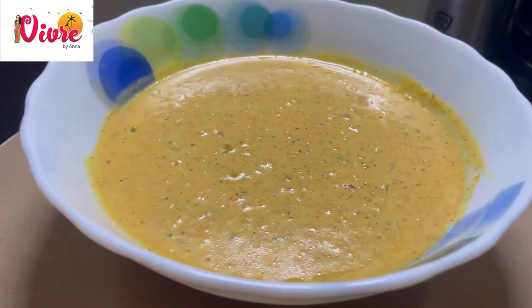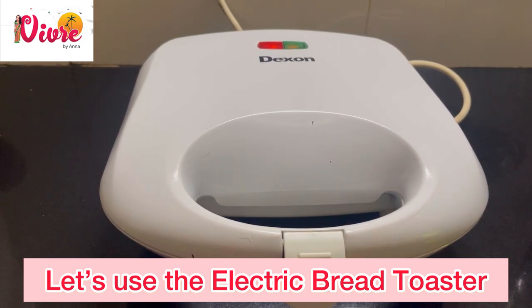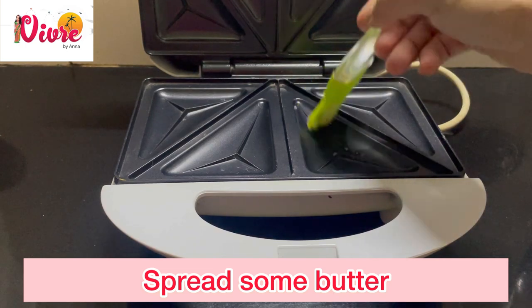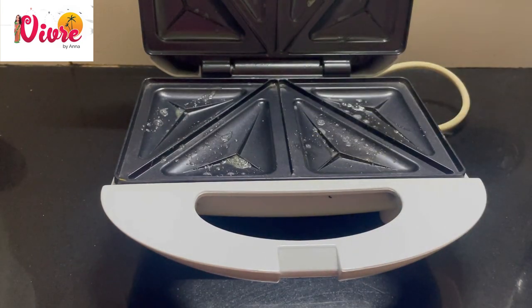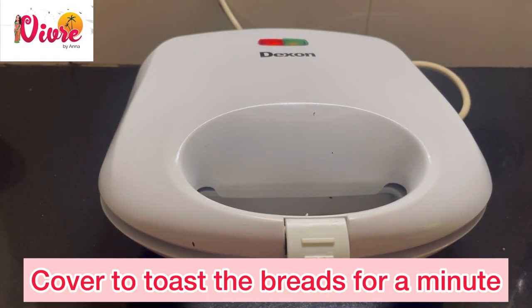Now let's make the tuna sandwich. I will show you two ways to make a toasted tuna sandwich. First, we can use the electric bread toaster or sandwich maker. Plug it in and make it a bit hot. Spread some butter and place two slices of bread. Cover it and let it toast for one minute.